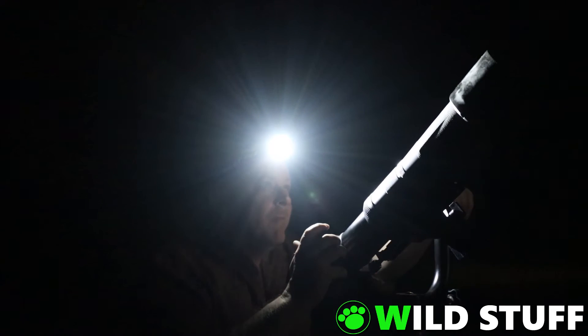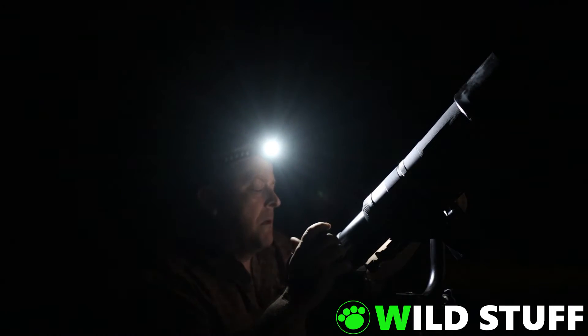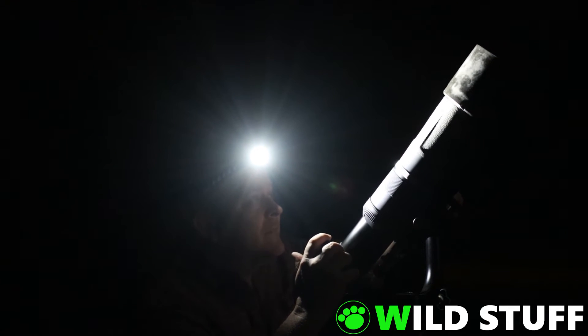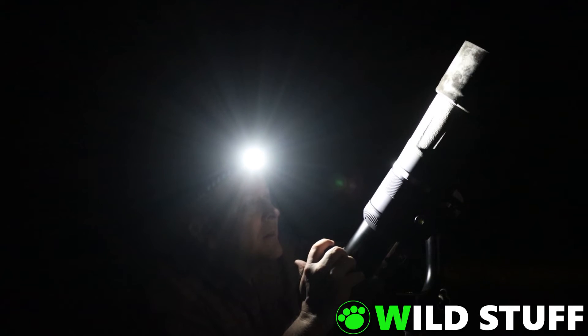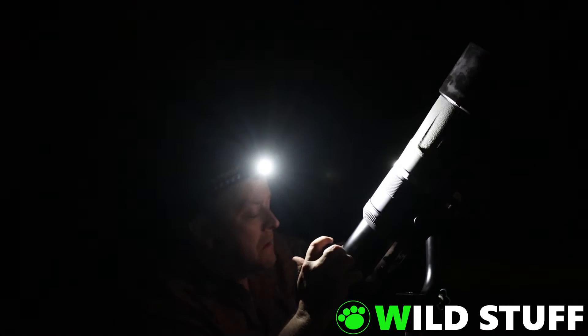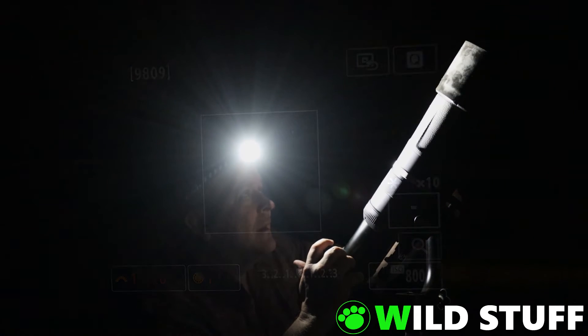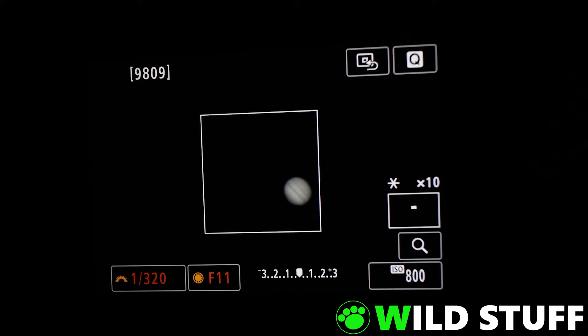I'm set up in the backyard now with what seems like the first clear skies we've had all year. Finding your target with an 800mm lens can be an exercise in frustration. At least with the Sigma, you can start wide and then zoom in once you've found it, but there's no such luxury with an 800mm prime. At 10 times magnification in live view, the main cloud bands on Jupiter are clearly visible. With the Earth's rotation, it doesn't take long to disappear out of the frame, and I had to keep chasing it and reframing the shot.